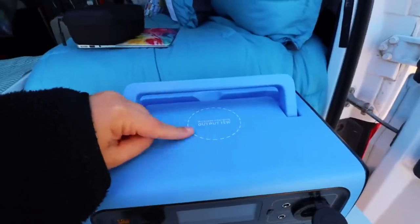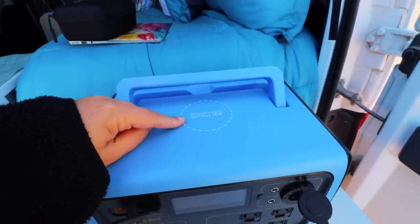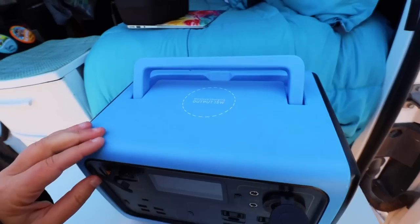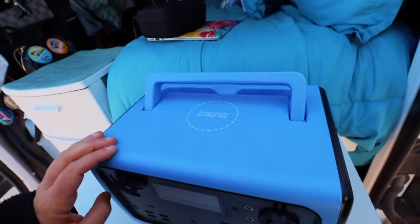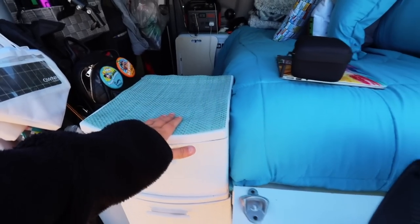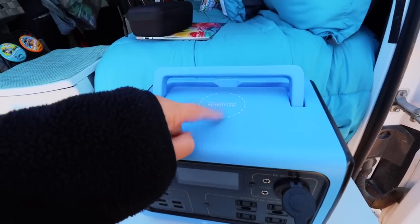Something else that is a game changer is right here — it says wireless charging. I can actually put my phone on top of this when it's not in its case and it will charge. This is very handy because while I have it sitting over here charging my laptop, I can also just place my phone on top and be charging it as well.